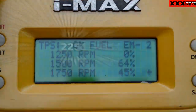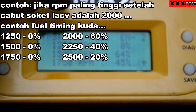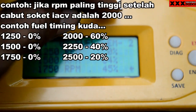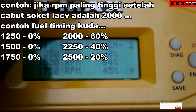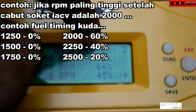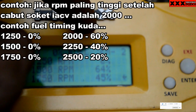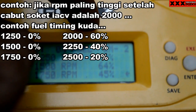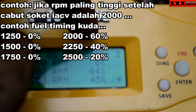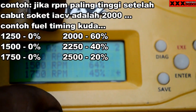Jadi teman-teman bisa mengatur di mana dia mau turun. Misalnya pas dia naik, itu suaranya mengena RPM 2000 atau 3000 setelah kalian cabut soket IACV-nya. Maka pada RPM itu, kalian boroskan semua. Pada RPM — misalnya mentoknya di naiknya itu sampai 2500 atau 3000 — berarti di 2500 itu teman-teman boroskan sampai di RPM 3000 atau lebih sedikit. Usahakan lebih sedikit, dikarenakan pada saat turun gas itu terkadang lengket. Jadi seperti itu untuk yang Juken 5 ini.